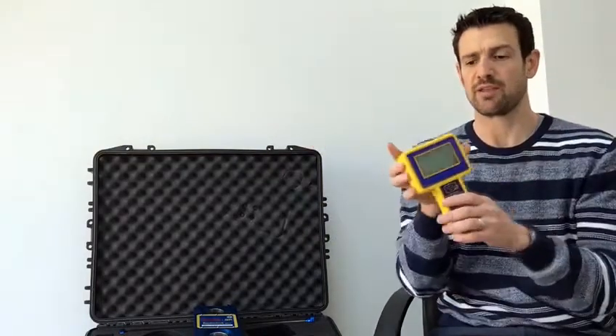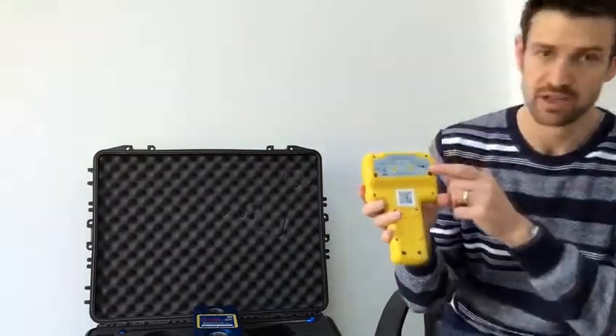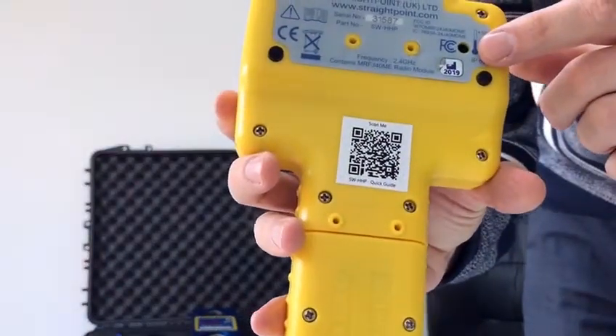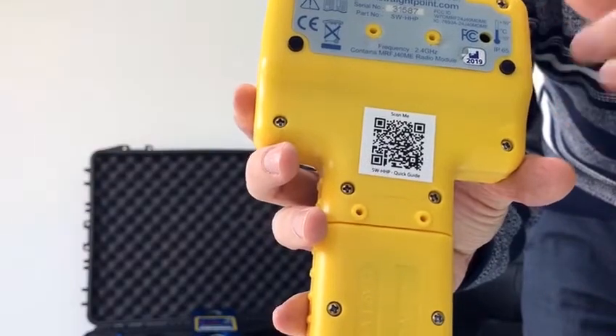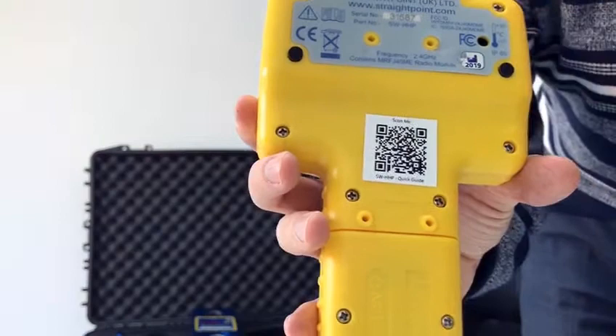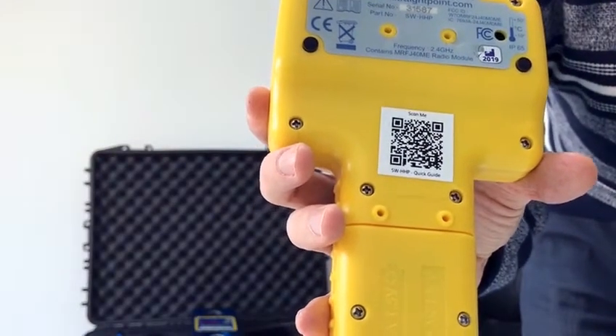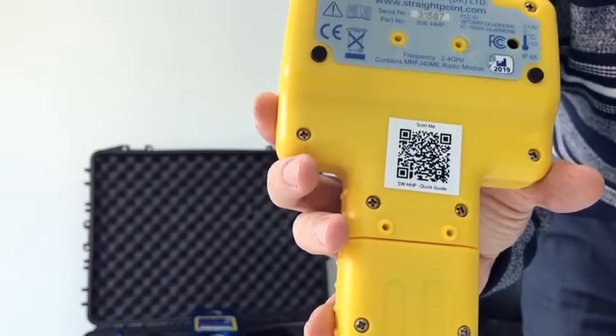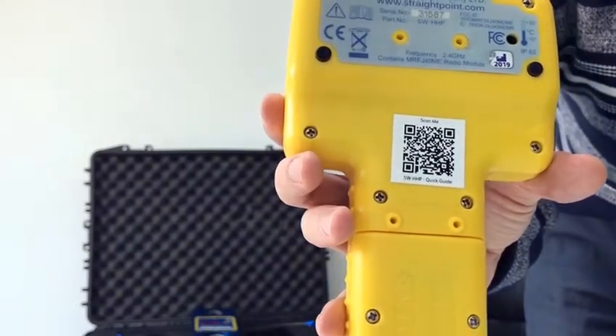Now some of you may be aware that built into the handheld there is an overload alarm. Here we have a sounder where it's set that at 101% of capacity, this sounder will bleep and then you have a simple warning that there's an overload and something wrong with the lift — so stop the lift and go and check what could be wrong.